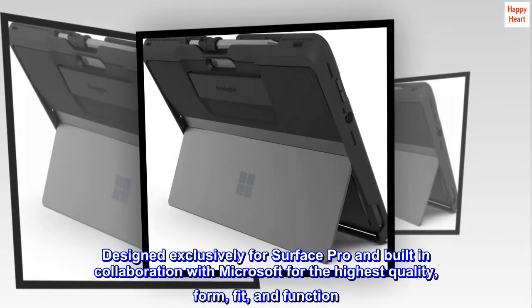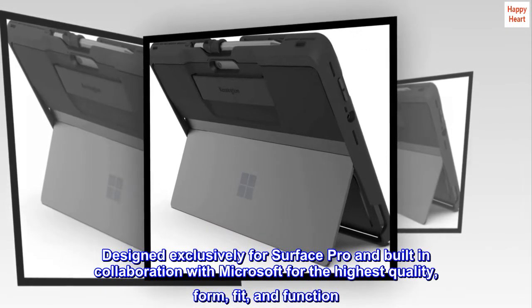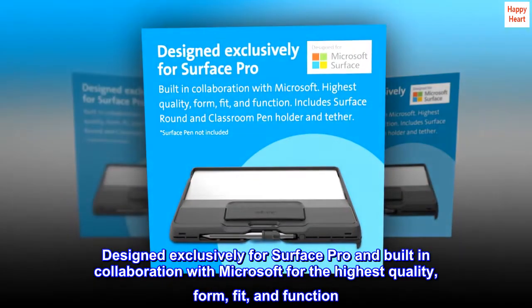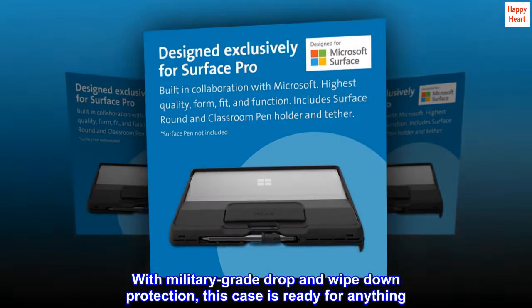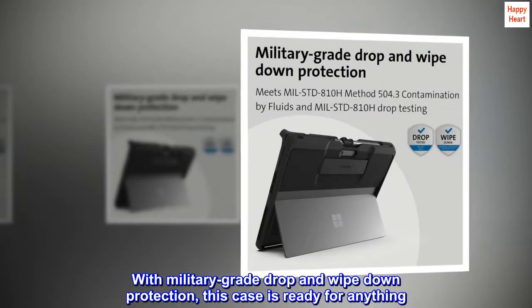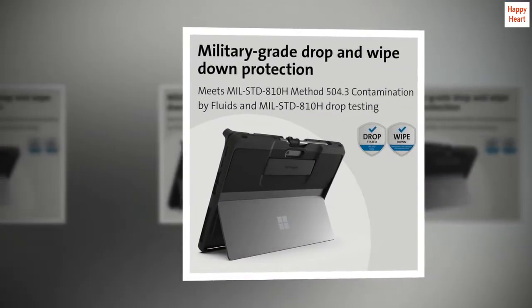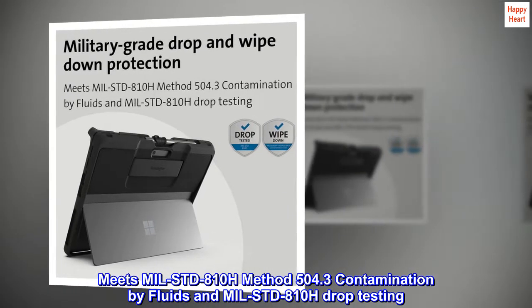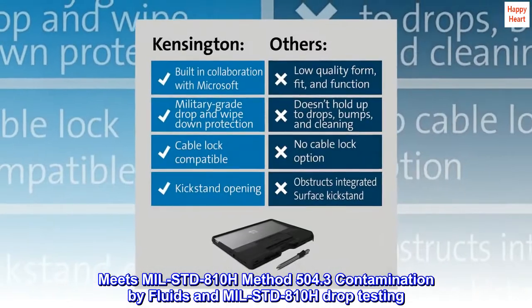Designed exclusively for Surface Pro and built in collaboration with Microsoft for the highest quality form, fit, and function. With military-grade drop and wipe-down protection, this case is ready for anything. Meets MIL-STD-810H method 504.3 contamination by fluids and MIL-STD-810H drop testing.